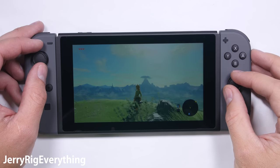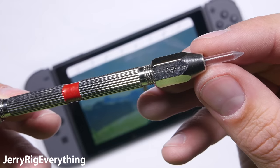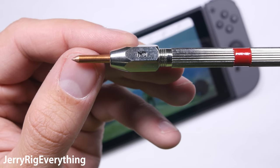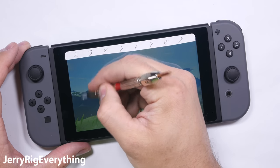I always start my durability test with a scratch test on the screen. I use a set of Mohs hardness picks that tell me what the screen is made of. If it's plastic, it'll scratch at a level 3. If it's glass, like most cell phones, it'll scratch at a 5 or a 6. But if it's sapphire, like we see on some watches, it'll scratch at a level 8 or 9.